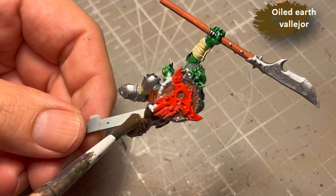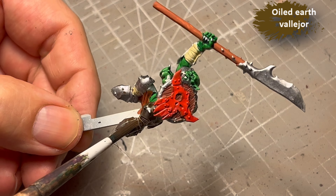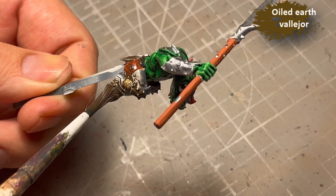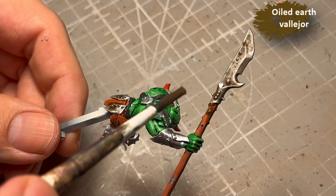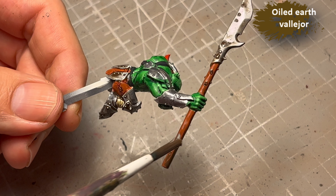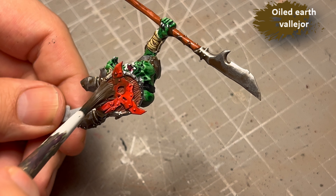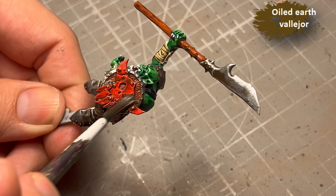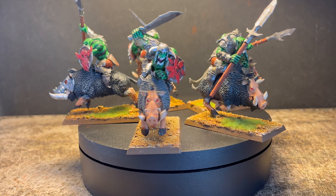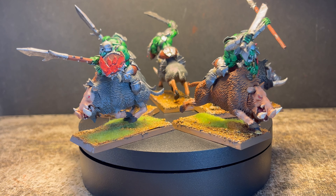Then I decided to give everything a layer of Oiled Earth on the Orc Boys — on the orcs, the riders, everything except the skin got a layer of Oiled Earth from Vallejo. It's one of my favorite washes and it does a really good job of griming things up and bringing out details. Since this is supposed to be fast and easy, I decided that was good enough. I let it dry, glued my orcs to the boars, and called it done. And the end result is this.